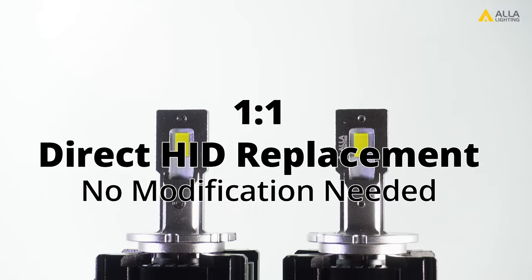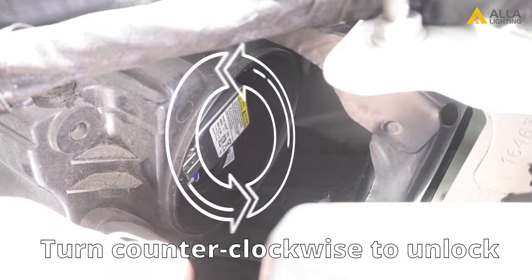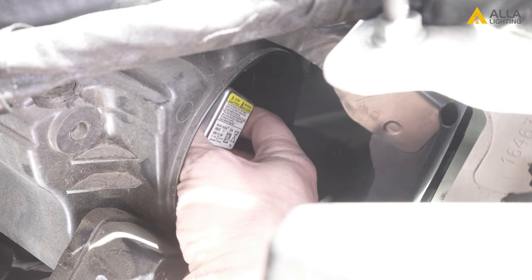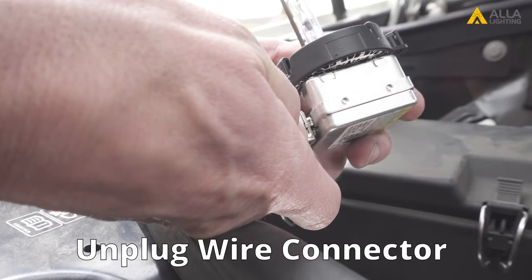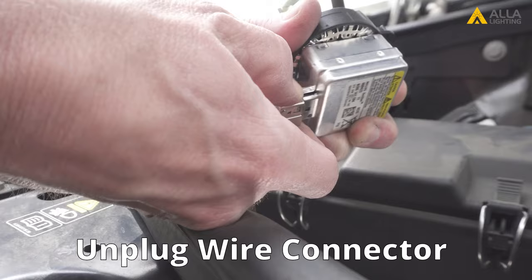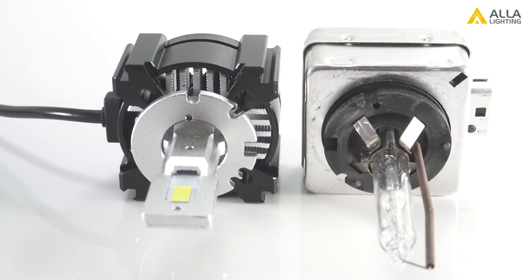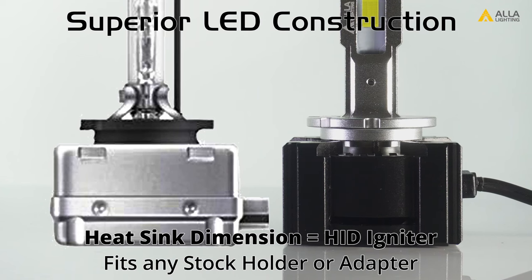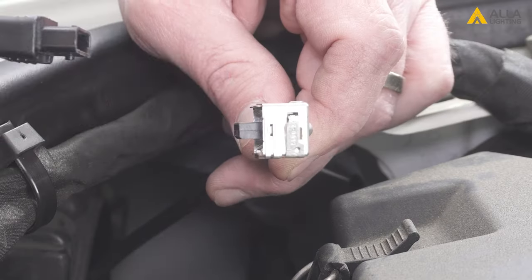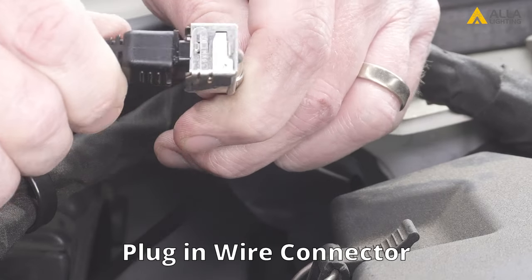This is a plug-and-play bulb. It requires no modifications or rewiring. To install the plug-and-play bulb, you will need to remove the HID bulb from the housing and unplug the wire connector. The LED is an exact match for the HID with the same chuck, the same plug, and the HID igniter is the same size as the LED fan. So you'll just need to plug the wire connector into the LED and install the LED into the housing.